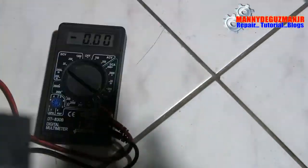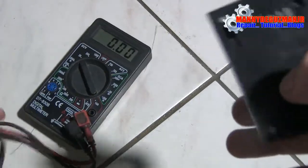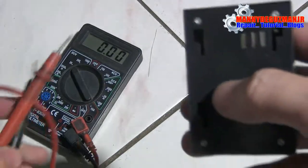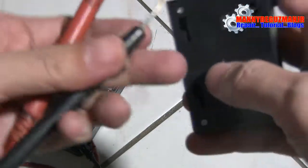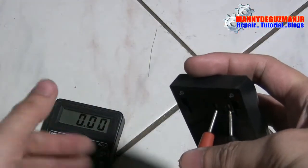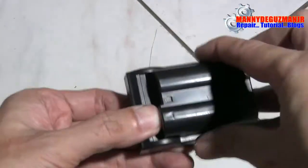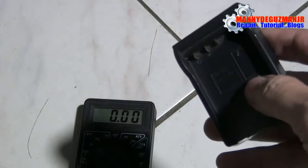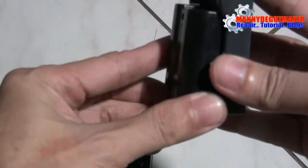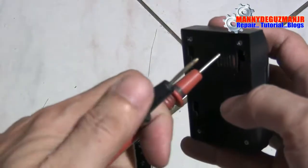We're going to test if this has power. Now let's also insert the original Nikon EN-EL15 to use as a reference — that one is a known working battery.